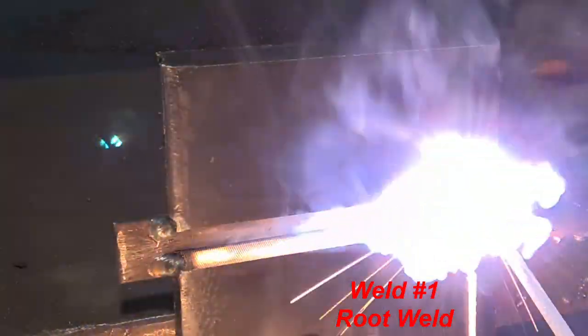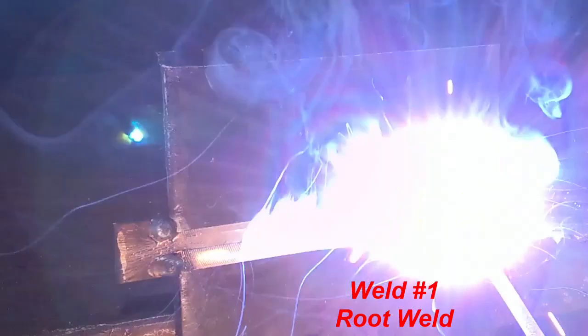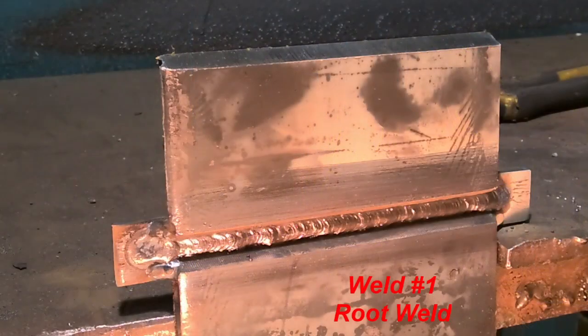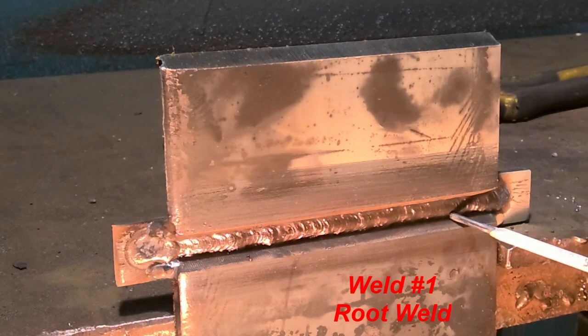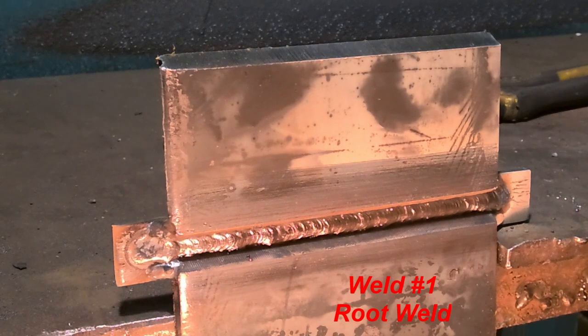First one is our root weld from right to left. Start out here on your tab, then we're going to come in. I'm doing just a slight up and down motion, got a little bit of a drag angle, keeping that flag behind me. So we got our root end - nice and uniform, ties in the bottom and the top here. Relatively flat, uniform.